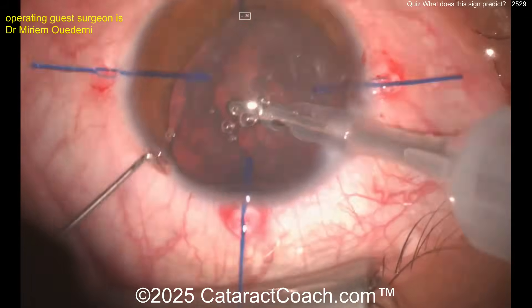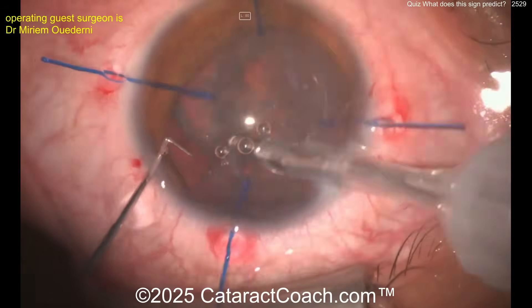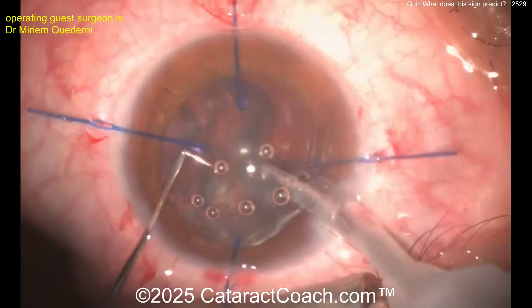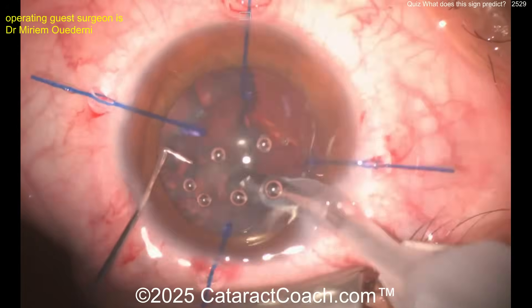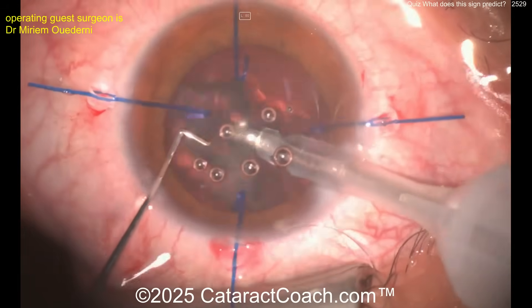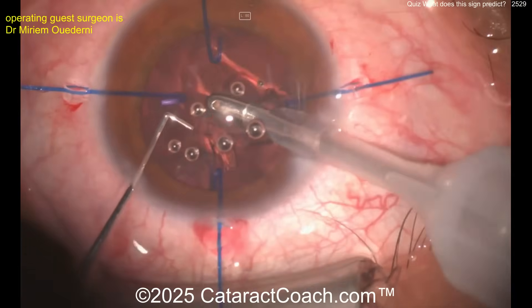The nucleus is to be removed pretty easily. This is probably a young person, because no phaco probe — just a coaxial IA probe to remove all the lens material. That looks pretty easy, getting all that lens material out fairly easily.